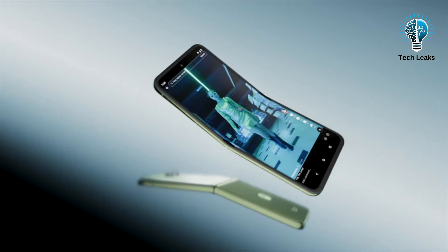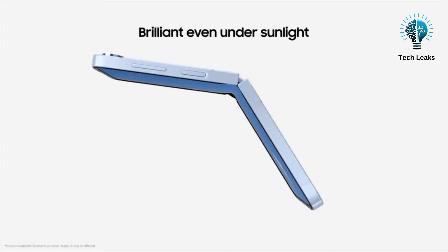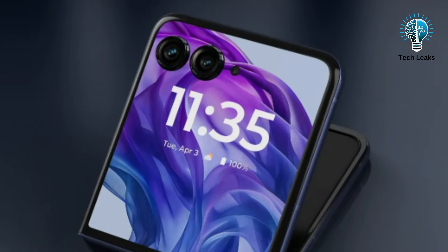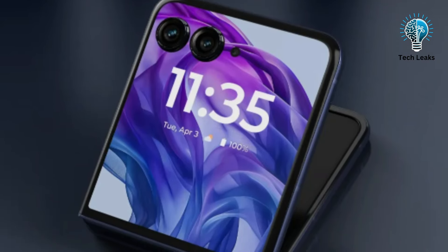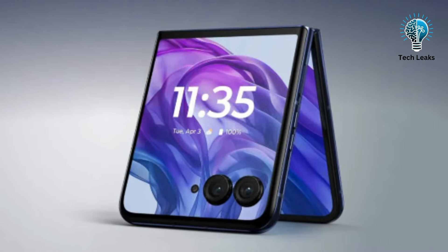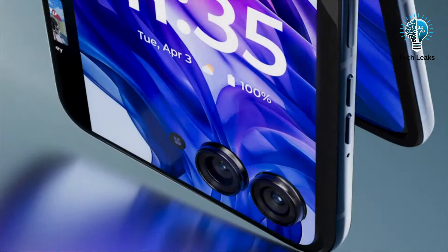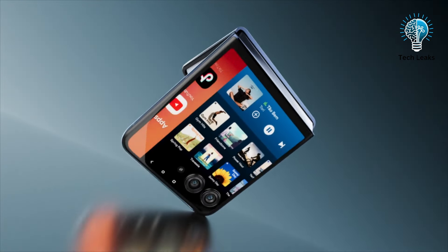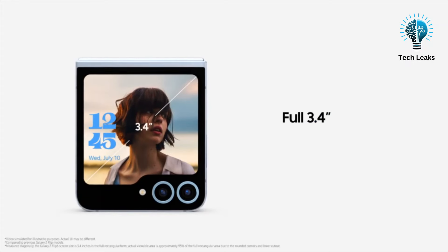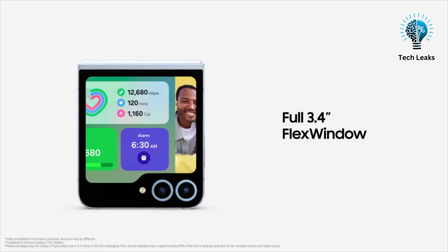The Razr 50 Ultra also offers a brighter inner display with 3000 nits peak brightness compared to the Z Flip 6's 2600 nits. Its cover display is also superior, measuring 4 inches with a 120Hz refresh rate and 413 PPI, making it more functional for running nearly any app without unfolding the device. The Z Flip 6's 3.4-inch 60Hz cover screen, while still useful, falls short in size and versatility.